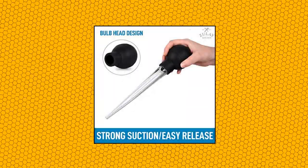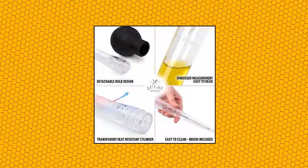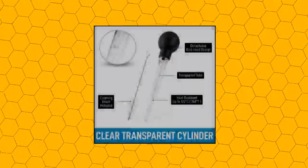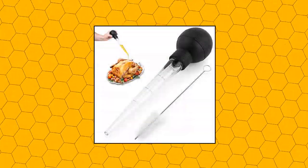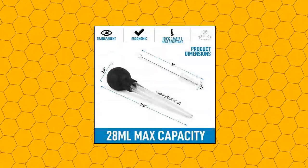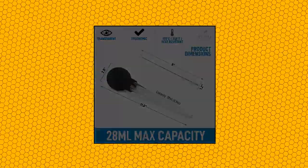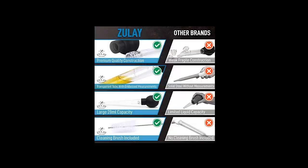Zule Kitchen turkey baster with cleaning brush. Food grade syringe baster for cooking with detachable round bulb. Ideal for butter drippings. Save your money by not buying an expensive baster that will wear out after use, and switch to the Zule Kitchen turkey baster, made from first-rate materials and built to last. Sturdy, durable, and heat resistant up to 248 degrees Fahrenheit.